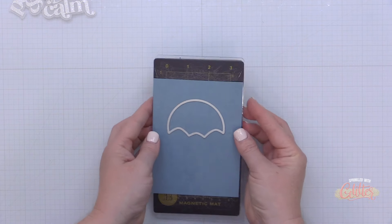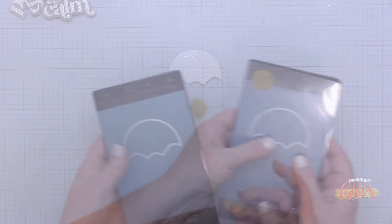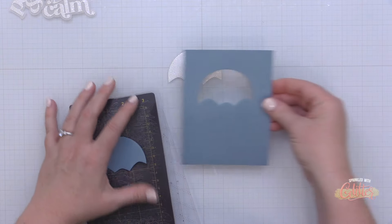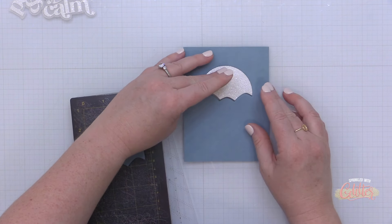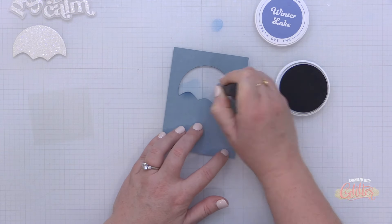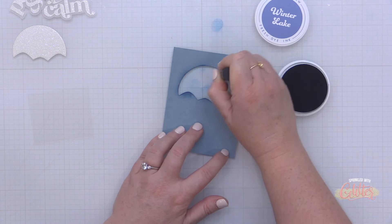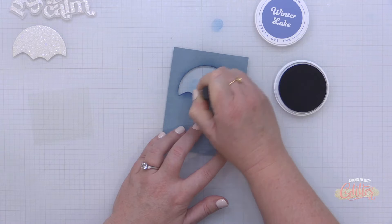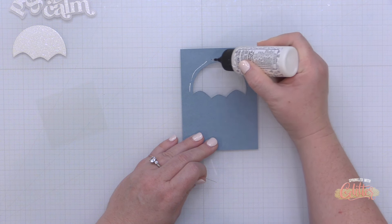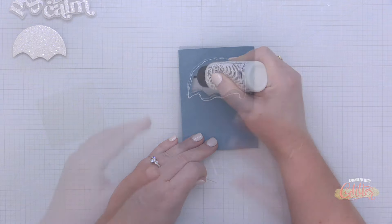Now that I have several elements created, I'm going to work on card number one, which is going to be a shaker card. I'm taking that partial circle mountain scene die and die cutting it directly from my Cloudy Sky card stock, which is cut to three and three-quarters by five inches. You can see how it creates that knockout scene. To bring a little attention to the window, I'm taking some Winter Lake ink fresh dye ink and blending around the opening of that window on the card front.